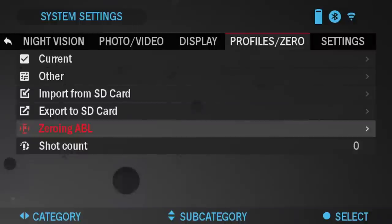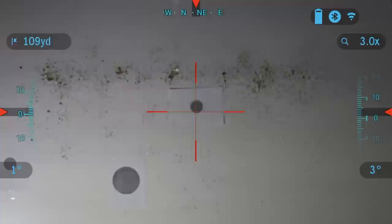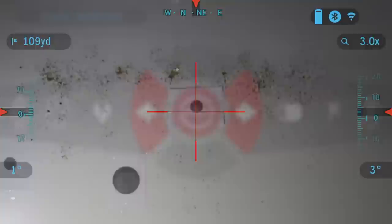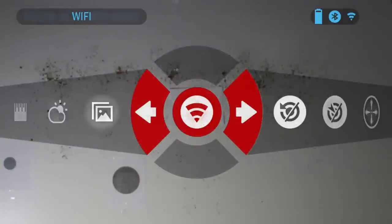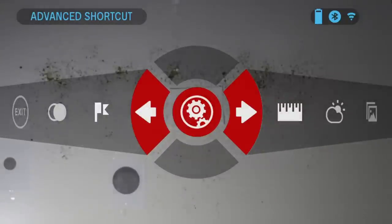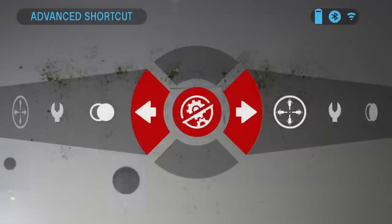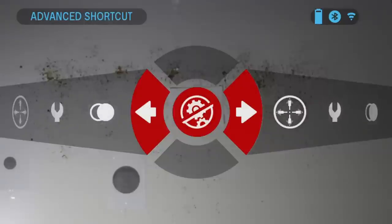I also want to mention that in the menu carousel, you want to have advanced shortcuts turned on, otherwise you're not going to be able to range your target. Here you can see advanced shortcuts turned on versus off. If you have this off, you're not going to be able to take a reading from the scope and the Abel. So make sure this is on before you take any readings.